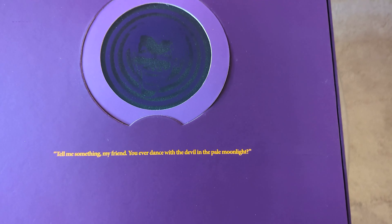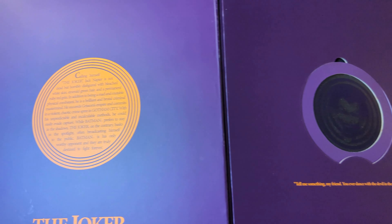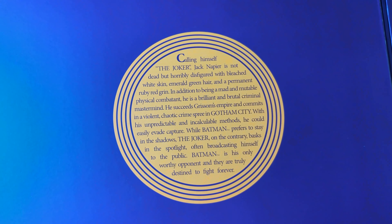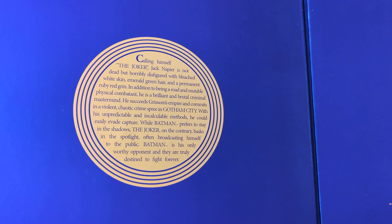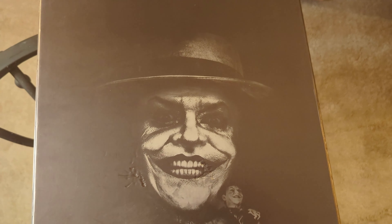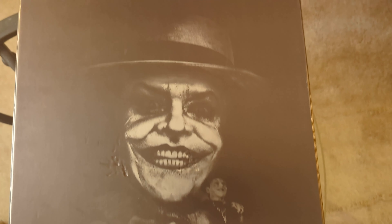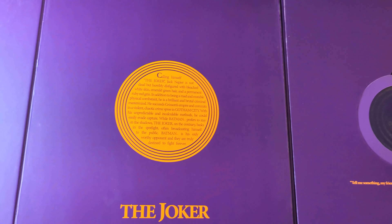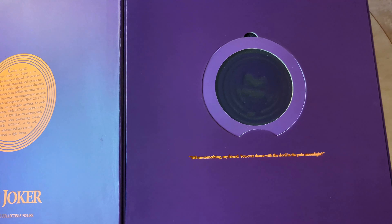There you go — 'Tell me something, my friend, you ever dance with the devil in the pale moonlight?' Of course, that's the famous saying from Nicholson's Batman. This is the Joker. I just want to comment on this look — it looks psychotic, it's just an amazing likeness of Nicholson. That's awesome looking.